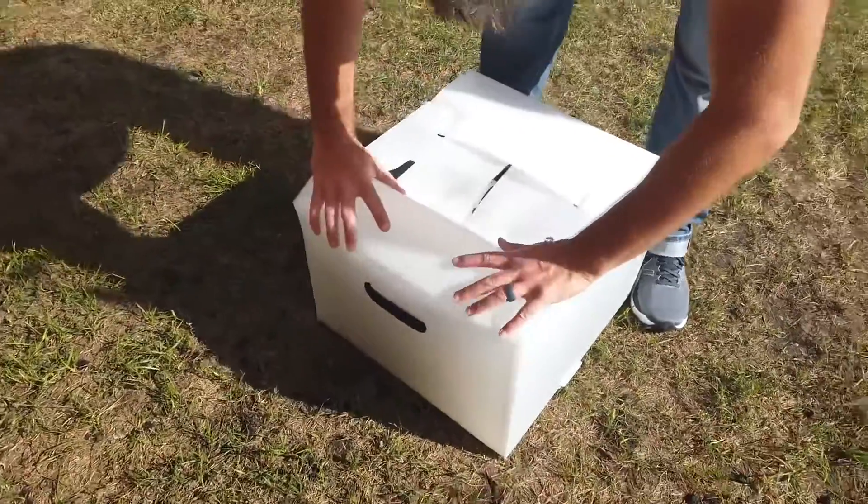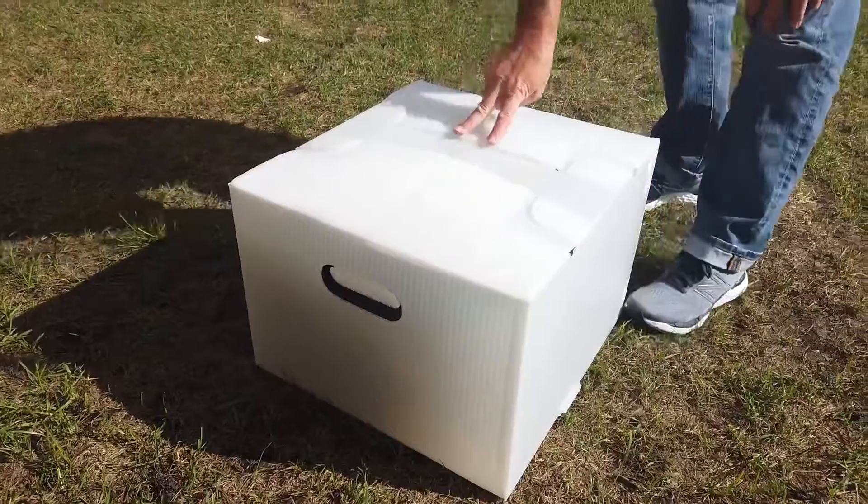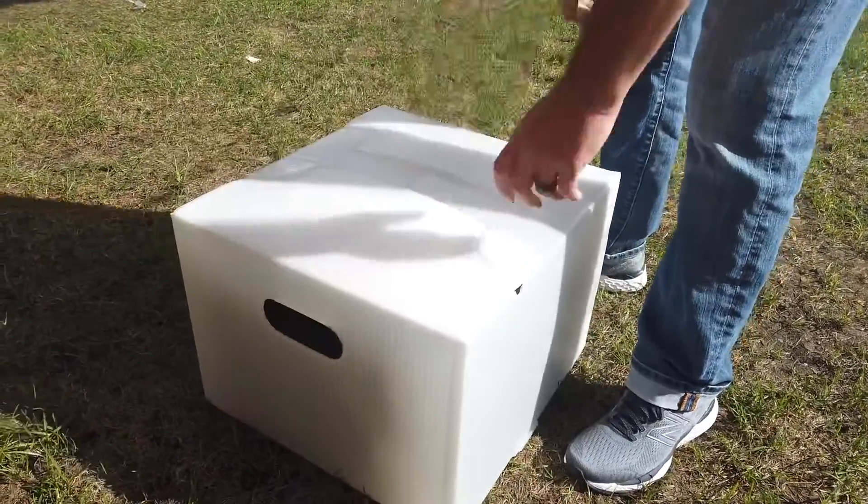And if you're shipping UPS, you want to run a piece of packing tape across here. If you're doing any other shipping, you're ready to go just like that.